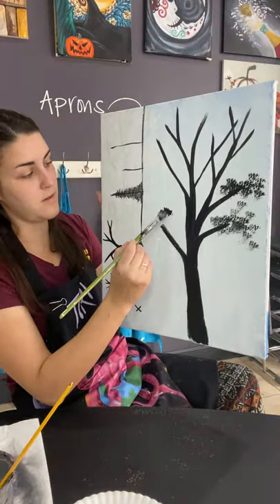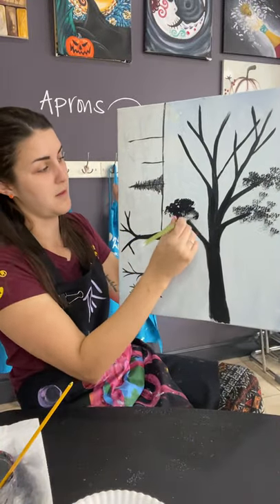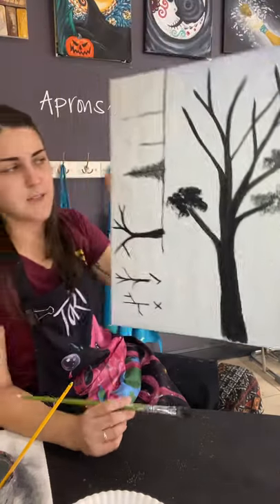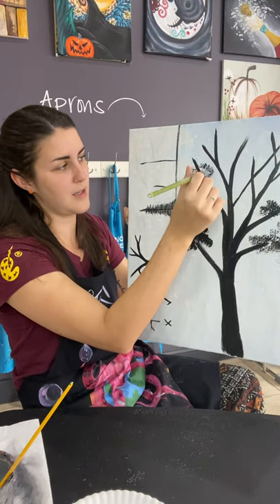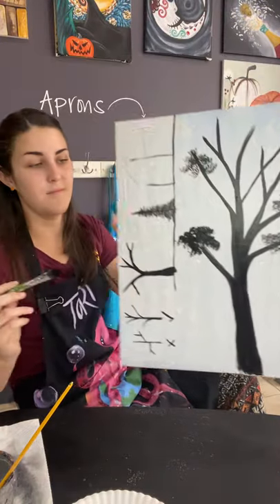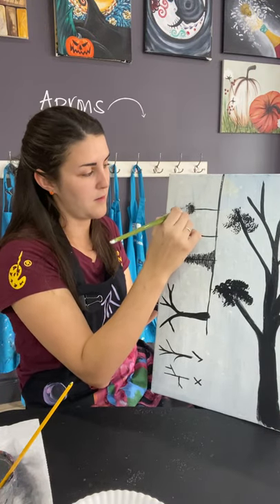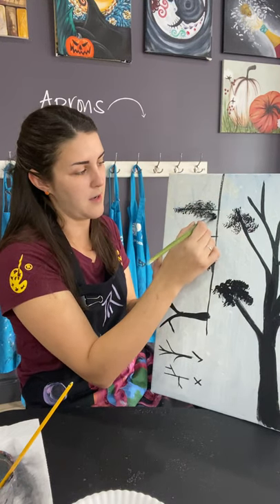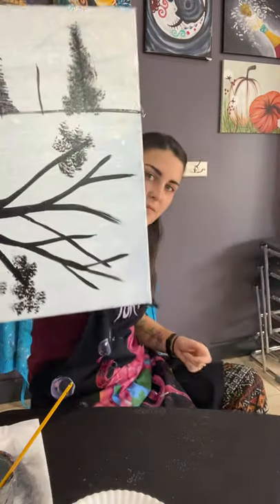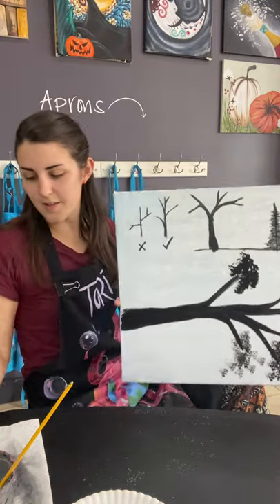Now if I have too much paint on my brush it might become more opaque — I can't quite see through it as well. If I press lightly I can see the tips of my bristles and see through my bundles of leaves. So the takeaway: thinner at the top, a little wider at the bottom, a little more dense around the trunk. We're gonna bring that skirt all the way down so the tree trunk isn't just floating there. Lots of little happy little trees.